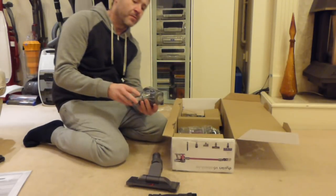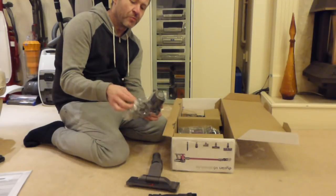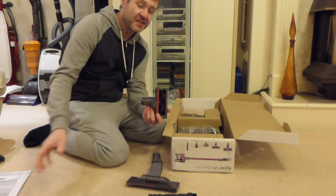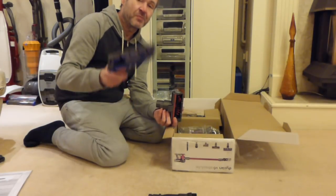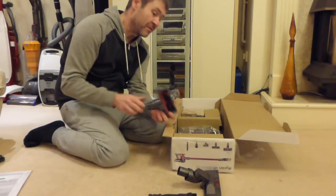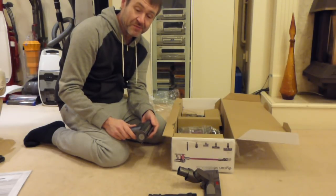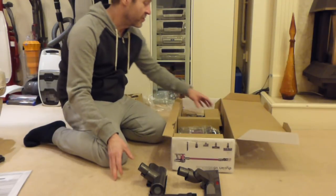This mini motorized tool is basically what makes it the 'animal' version — similar to what the V6 Animal comes with. Except this also includes the hard floor head and the HEPA filter on the back. The V6 Animal Extra in Argos is £389, so this V6 Absolute at £240 was still a very good bargain.